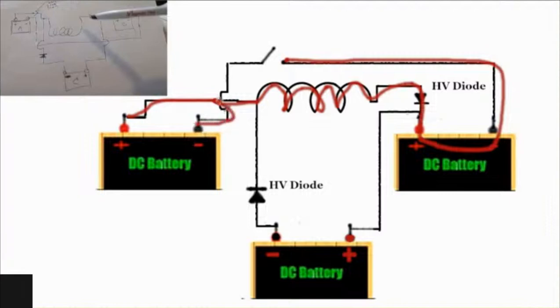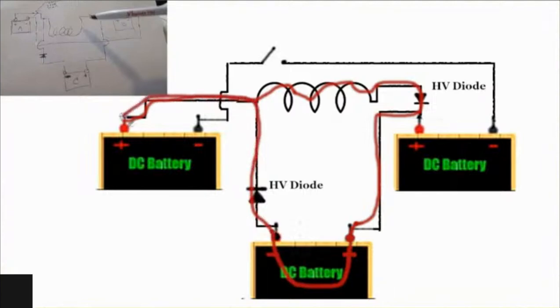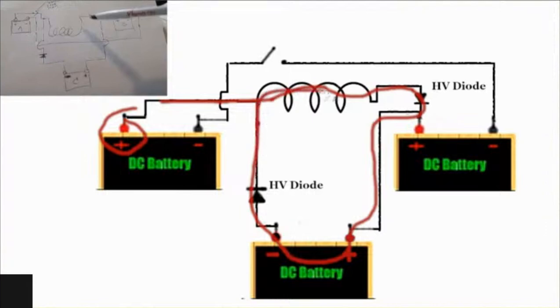There will be a path for the energy to connect from positive to negative through the coil and through the other battery. When you close the switch, the positive goes through the coil down this way also, and it's trying to look for its negative, but it's not going to find it this way, because it doesn't connect to the negative — it connects back to its positive. So it does absolutely nothing in that direction, because this positive is looking for this negative through the coil.